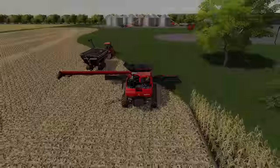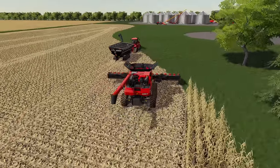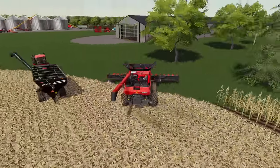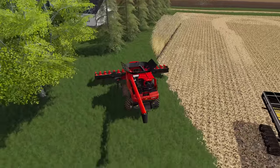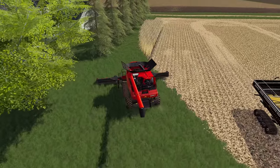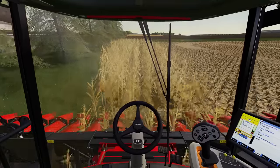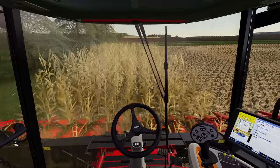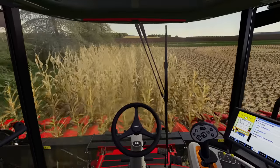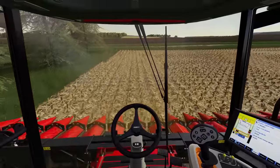Let's jump in the combine here and just take over for this worker so that we don't have to watch him spend so much time backing up. We've got just one single pass left - a few more rows - and we'll jump right into the row here and see if we guessed correctly for how many rows we got out there on the left side. Looks like we did it. Nice.